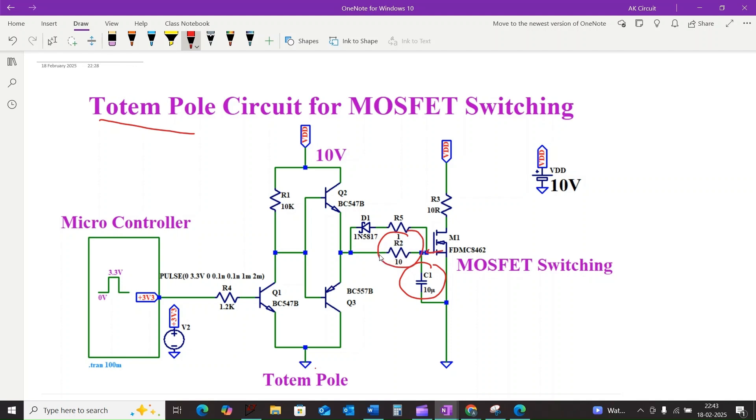Higher resistance means lower switching speed. This is especially problematic with larger MOSFETs that have higher gate capacitance, and this leads to significant switching losses and heat.